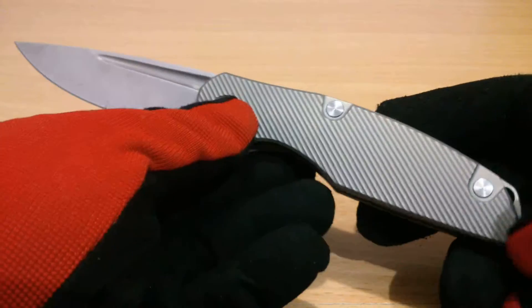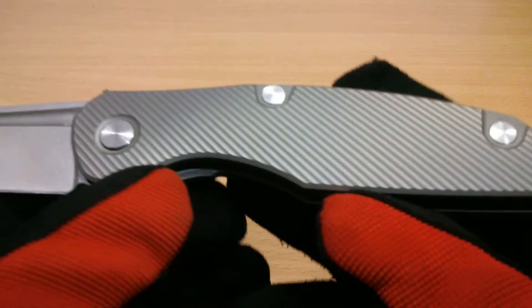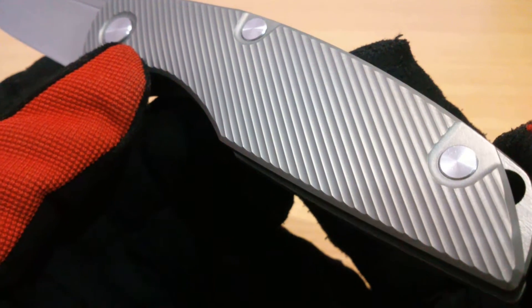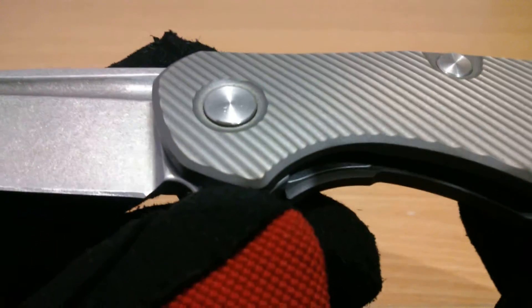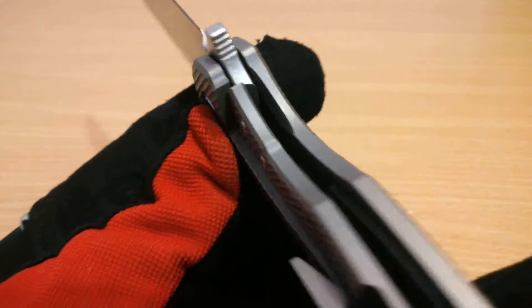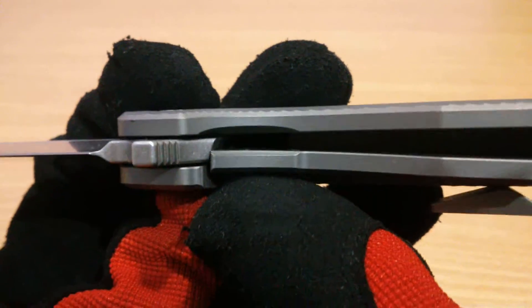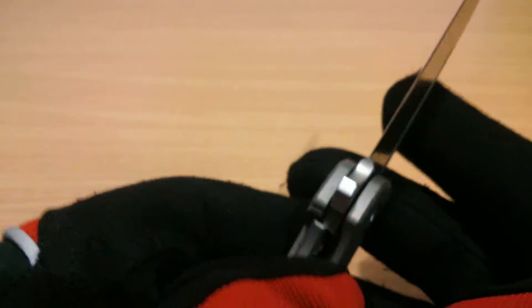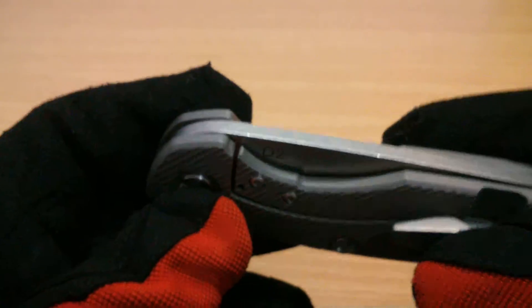The diagonal pattern on the handle scales is nicely done — uniform, no touch-ups needed; it's been checked out. The spacer — they say it's not stainless but it is a hardened alloy spacer, so you won't have sticking on the lock. And it's replaceable — take out those screws and you can replace it.